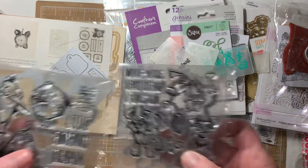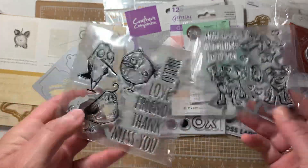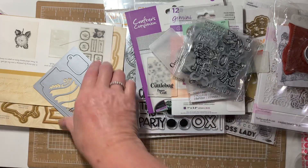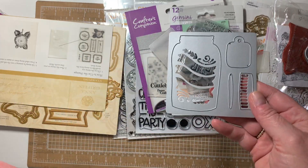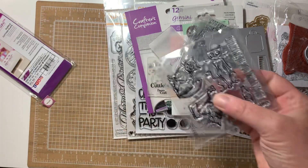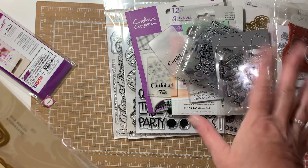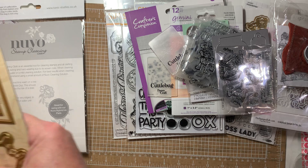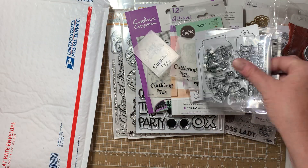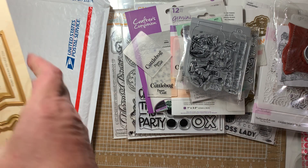These two right here are knockoffs of Tim Holtz from Ali or Temu, wherever they came from. I got them in a de-stash. I don't want them — I have the originals, I don't want the knockoffs. So yeah, I mean if people buy them that's fine, I just don't buy them. Even if I did buy them I already have those. And this I'm throwing in there.